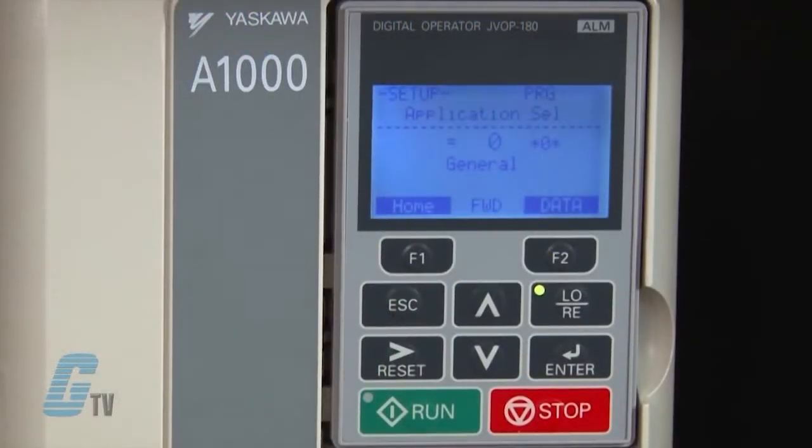I can see the A1-06 parameter, which is the application preset. For this demonstration, I would like to keep this at 0 for general purpose, but there are options for a water supply pump, conveyor, exhaust fan, HVAC fan, or an air compressor.